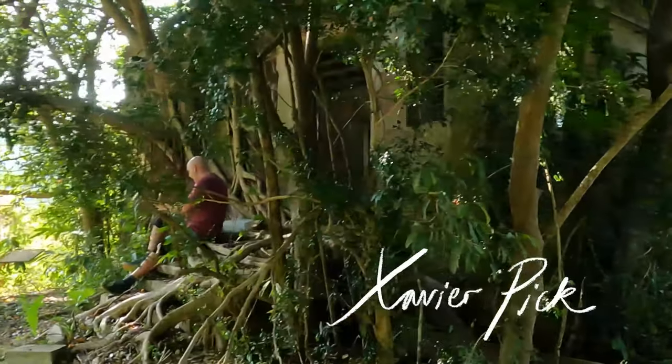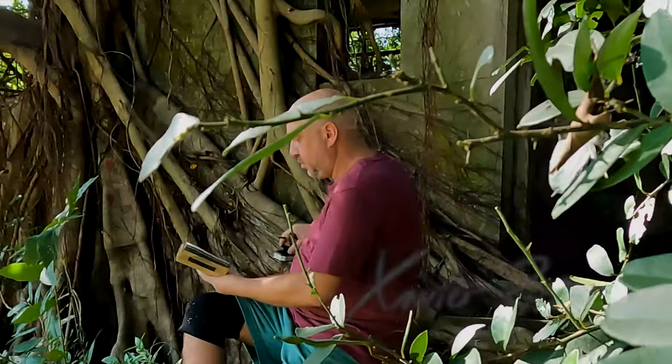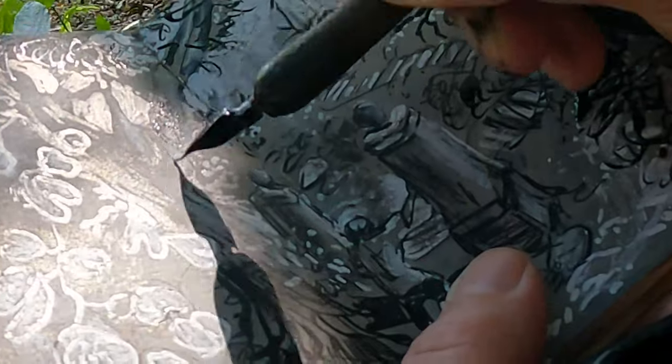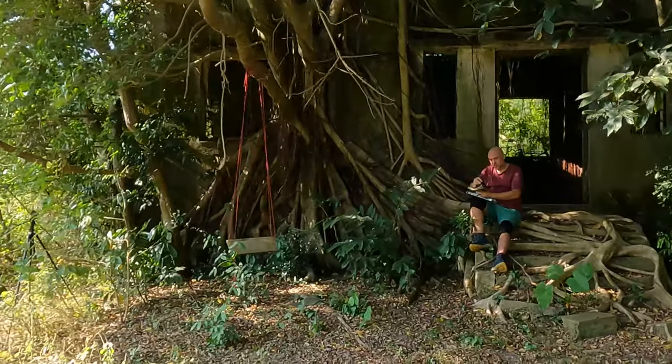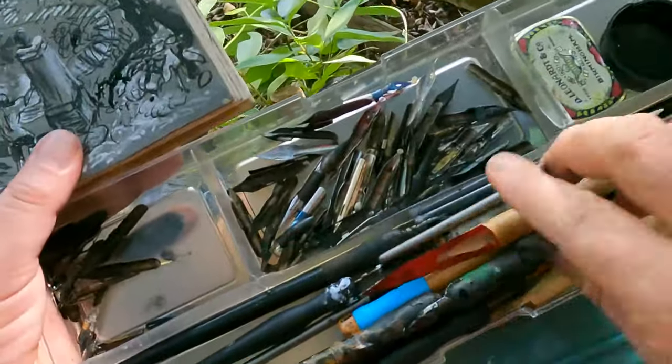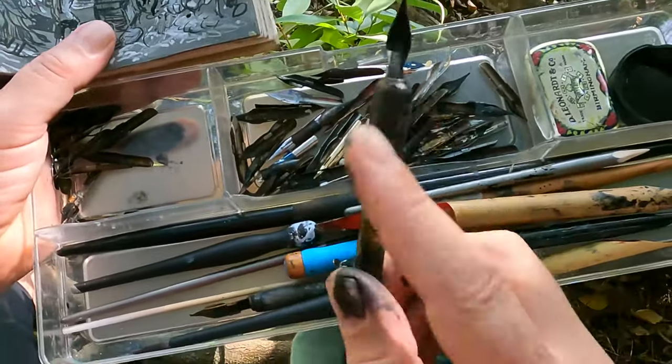Hello, my name is Xavier Pick. Today I'm going to talk about the dip pen, which may seem a completely outdated anachronistic drawing implement. In the 21st century we have incredible tools at our disposal, but the dip pen is still an essential family member in my drawing kits.